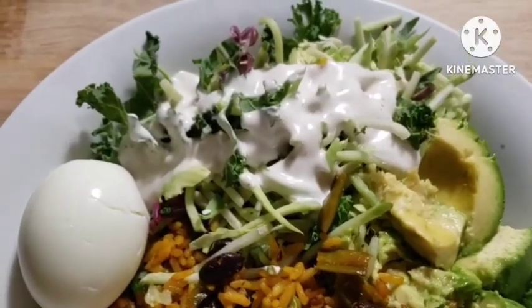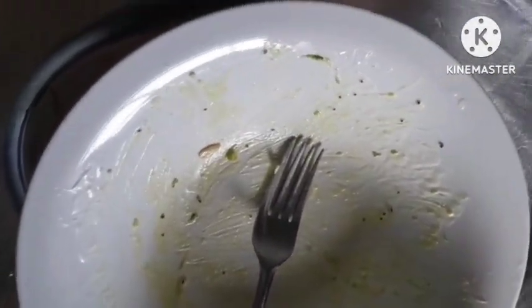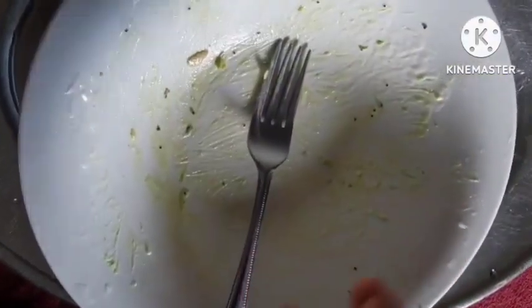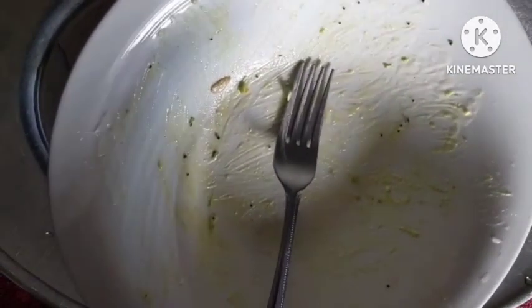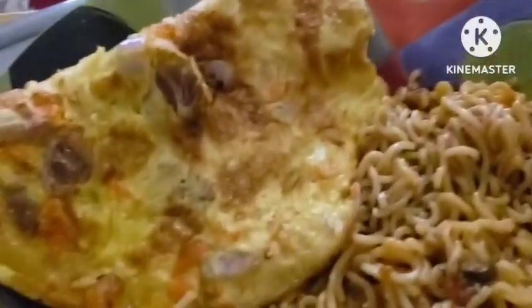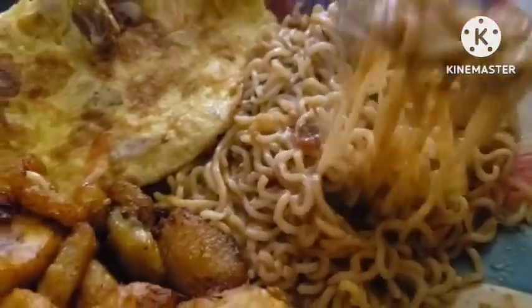I'm going to be enjoying it with some tea. Two days later, guys — I went to work and it wasn't a good day at all, but it's well. This is how I'm going to enjoy my evening with this deliciousness.